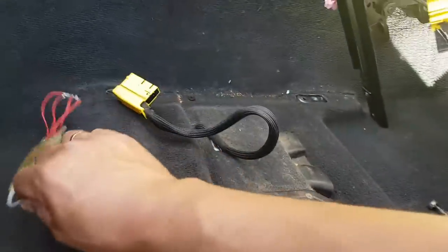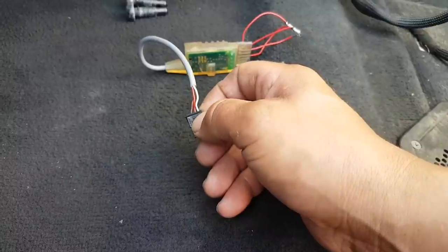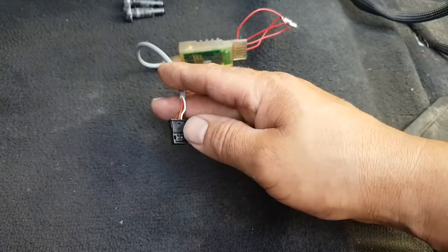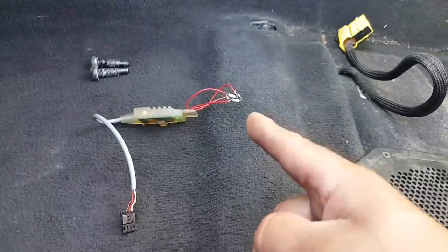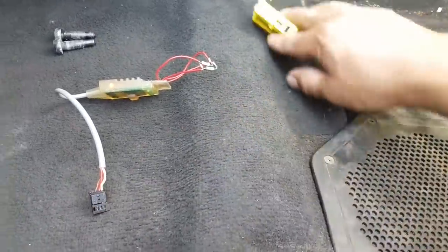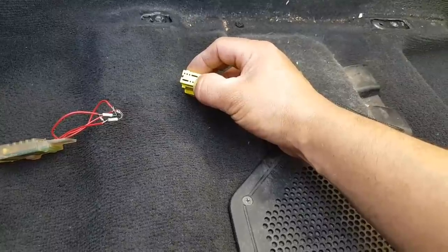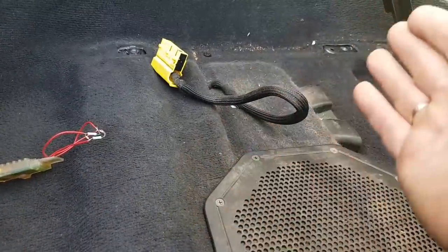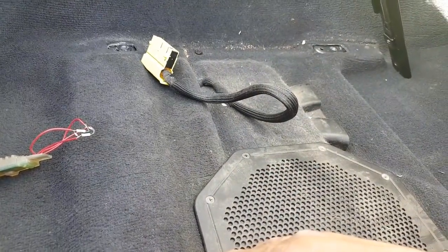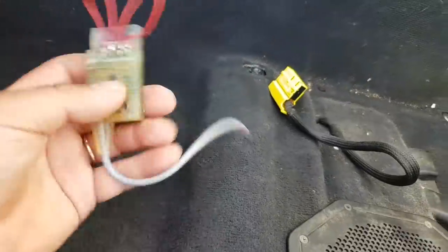Very important - before moving on: check that you have power and ground at the connector. This sensor has a power line, a ground, and a LIN bus - that's how it communicates with the airbag module. If there's a broken wire and you don't have power or ground, this is not going to work. The first pin is ground, the second pin is voltage, and the last pin is the LIN bus communication. Make sure you verify power and ground before proceeding - get those sorted first.